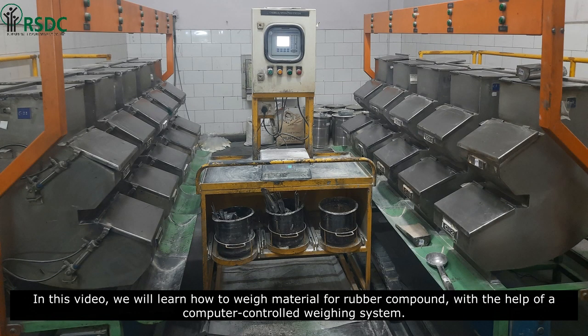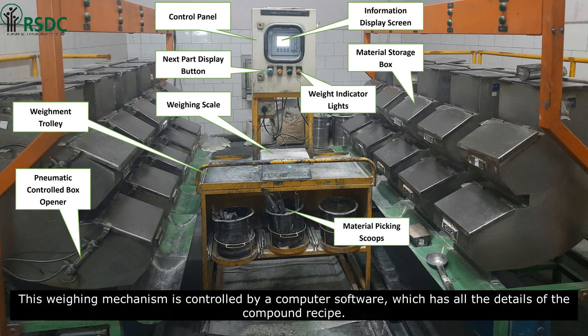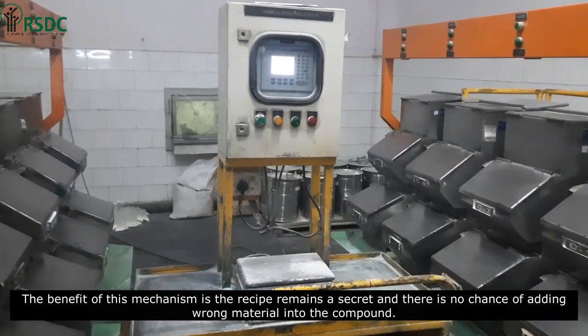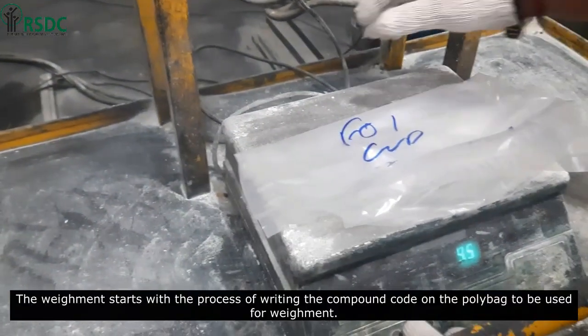In this video we will learn how to weigh material for rubber compound with the help of a computer-controlled weighing system. Before going forward, understand the various parts of this weighing system. This weighing mechanism is controlled by computer software which has all the details of the compound recipe. The benefit of this mechanism is that the recipe remains a secret and there is no chance of adding wrong material into the compound.